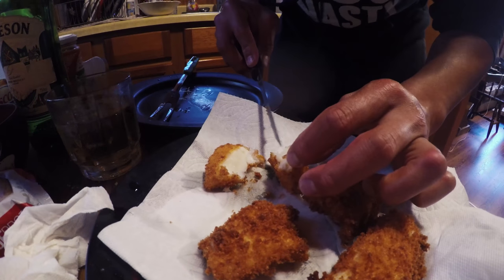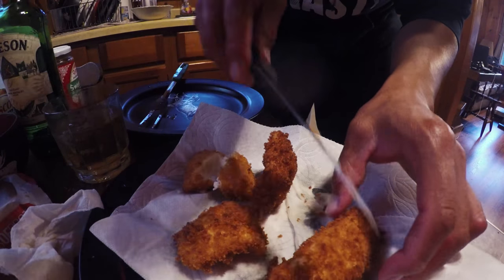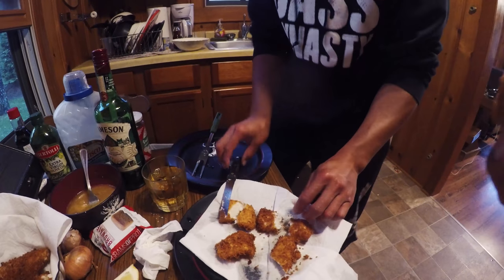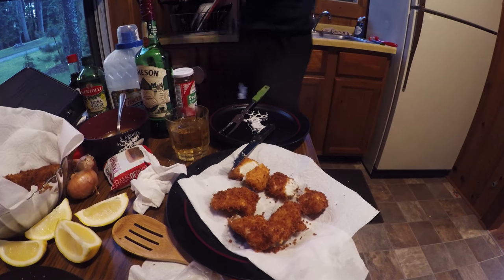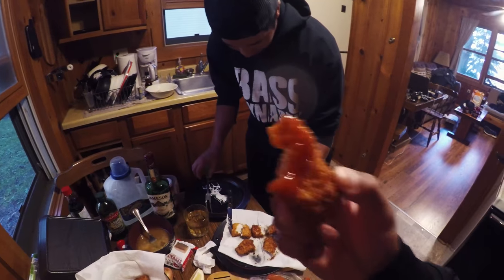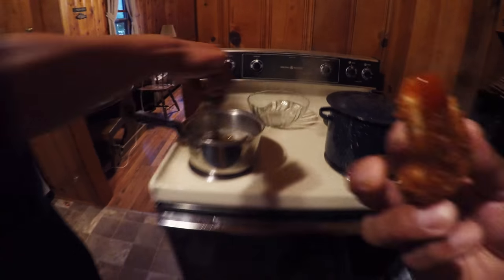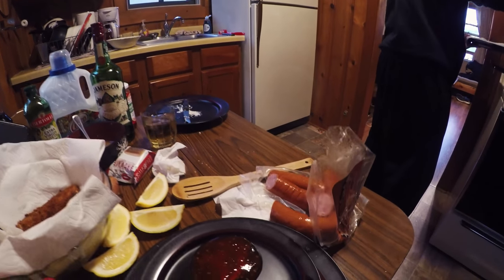Is that done? Those are pretty thick. That one's done — yeah, that one's for sure done. This one's not. First piece of pike. You gotta do this sauce, dude. Dip and eat. Here we go. Mmm. That's pretty good. That sweet chili sauce is something I've never put fried fish in — that's pretty good.